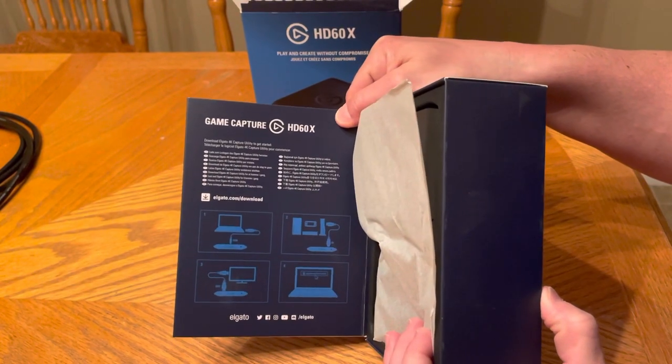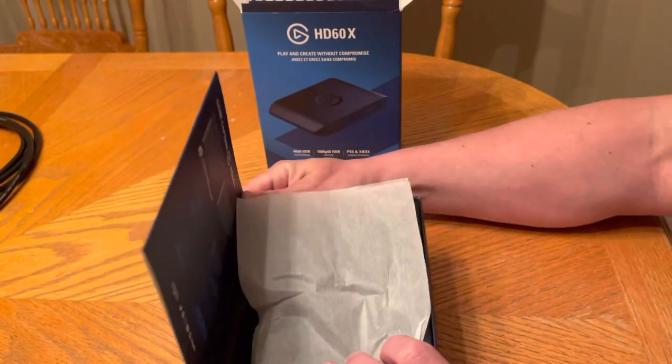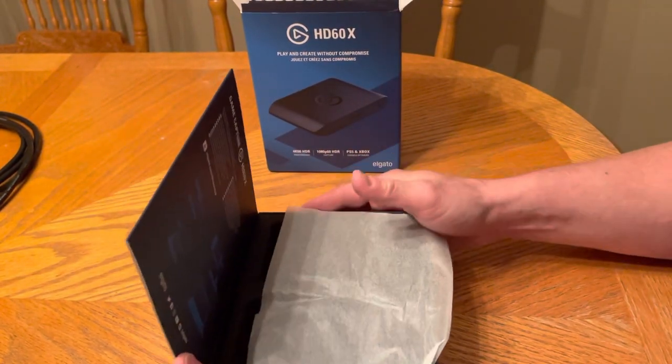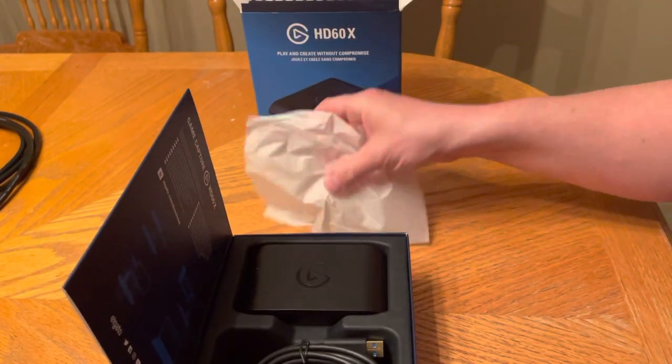Game Capture. Download Elgato 4K Capture Utility to get started. If I can hold this open here for you — a little tissue paper, whatever you want to call it.